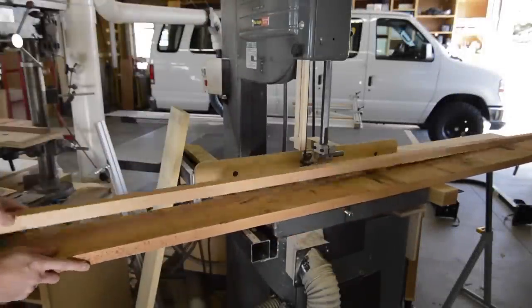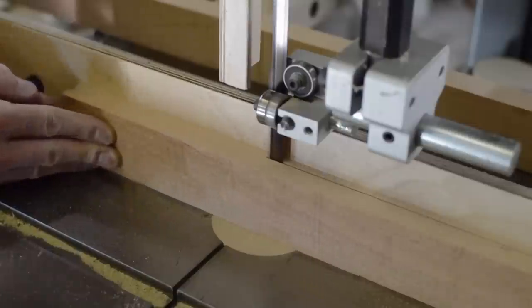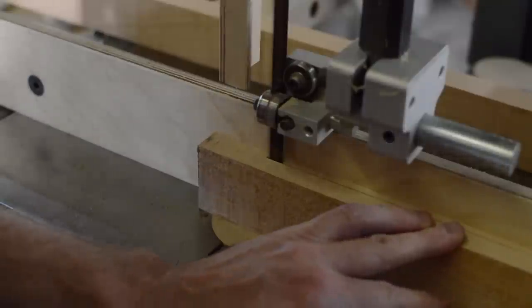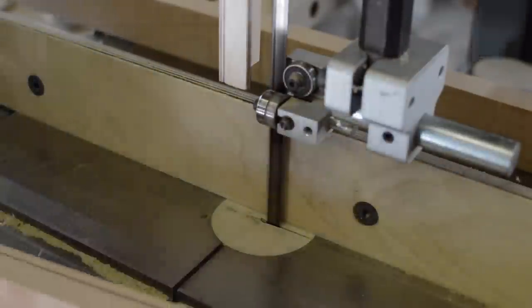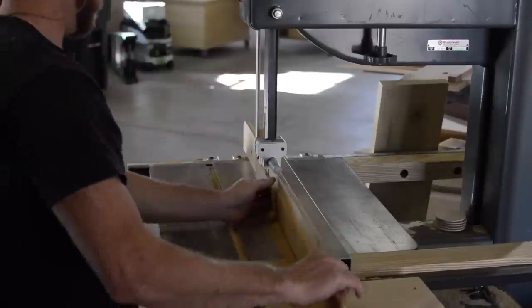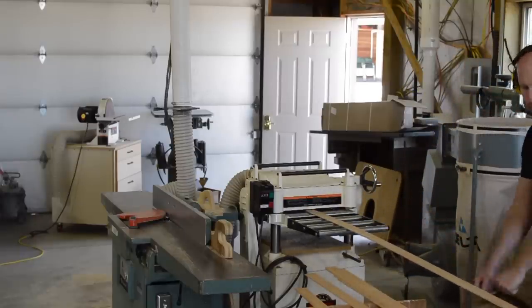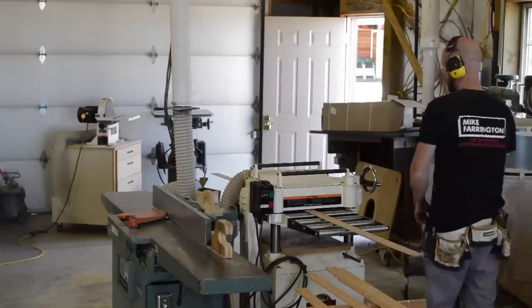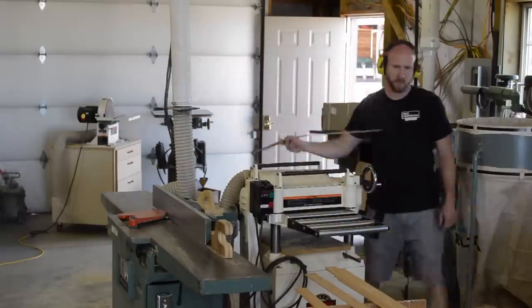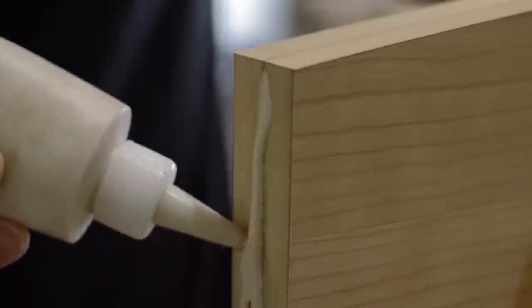Next it's time to make some edge banding. I'm shooting for a finished thickness of about an eighth of an inch and a little over an inch and a half wide — obviously to cover the width of two layers of plywood. Here's a pro tip: when you're planing real thin pieces, lift them up when putting them in and taking them out of the planer. This helps ensure that the end is pressed down onto the bed of the planer, which reduces chatter and the chances that your planer will gobble up your workpiece.